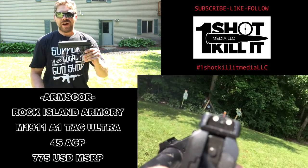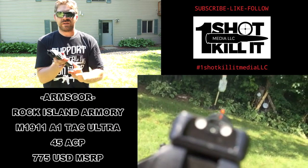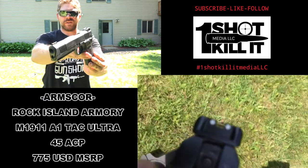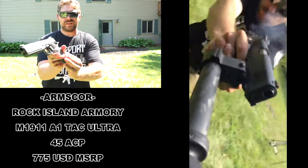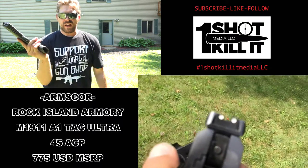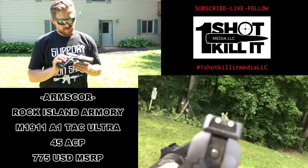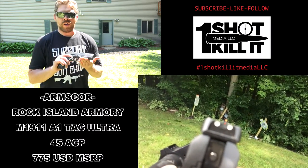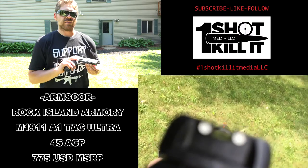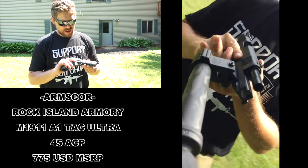This is the Rock Island Armory Arms Core M1911A1 FS Tactical Ultra — a single stack .45 ACP. Features include a rail, trigger, red front sight, white rear sights, very nice and aggressive grips, checkering on the mag release and slide release, and a magwell extension. Weight-wise it's perfect — not too heavy, not too light — and the built-in front rail adds weight that actually helps control recoil.